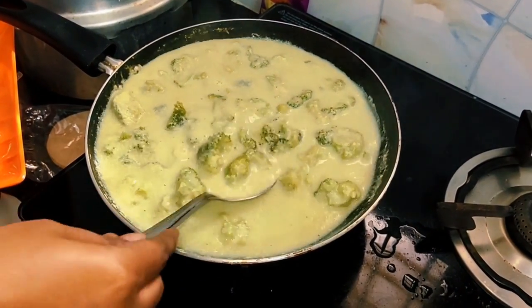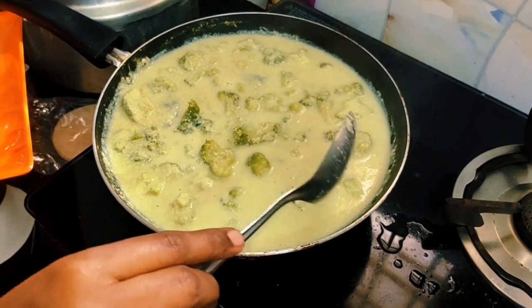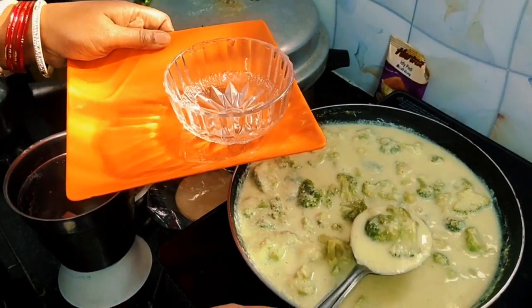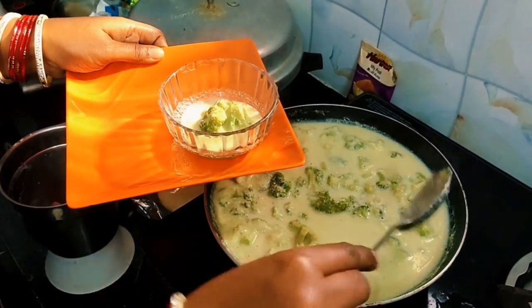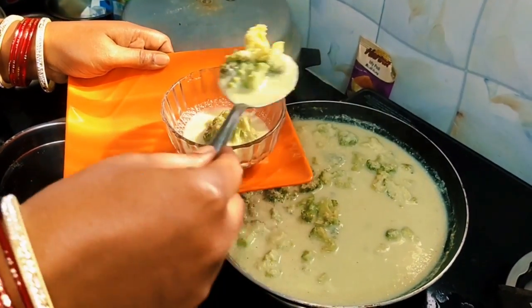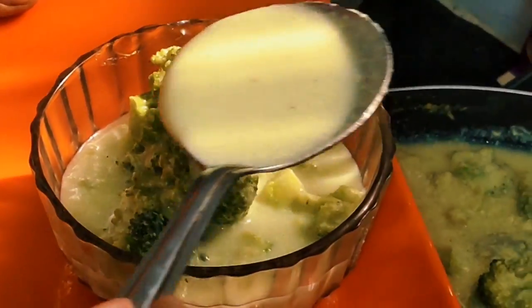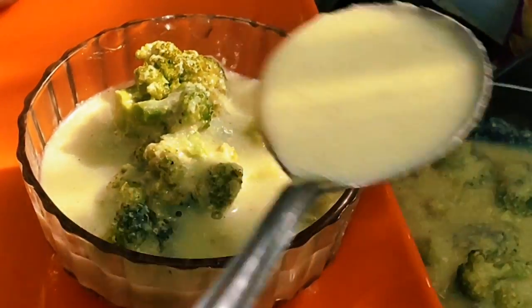The soup is ready! Cheap, creamy, healthy. You can serve it in a bowl, in a tiffin, or with almonds on top. It is made with skimmed milk and is full of crunchy vegetables. This healthy and delicious broccoli soup is ready.